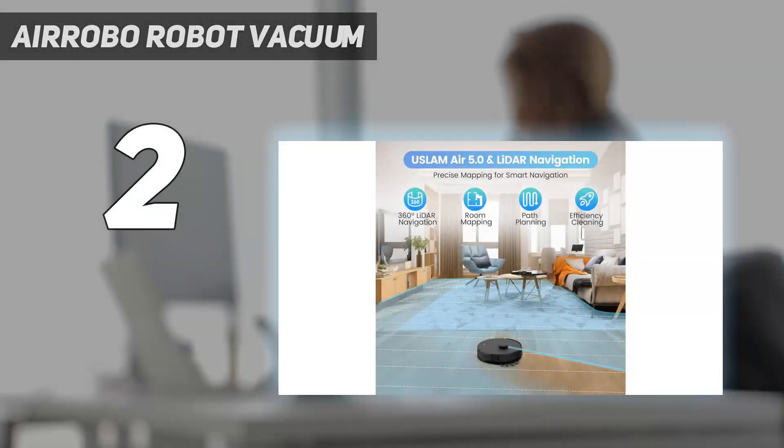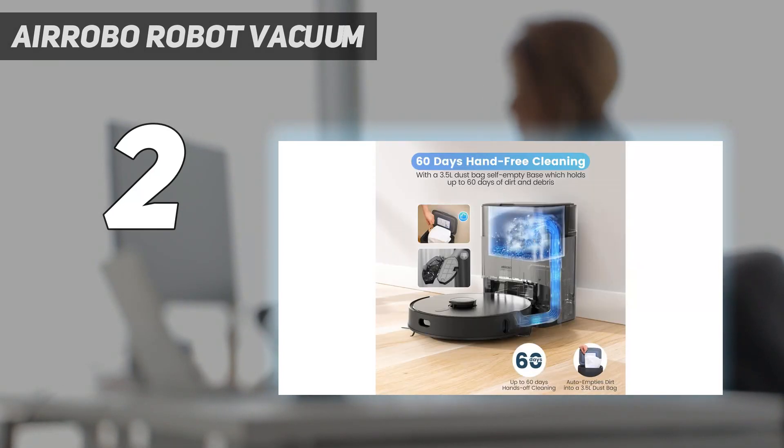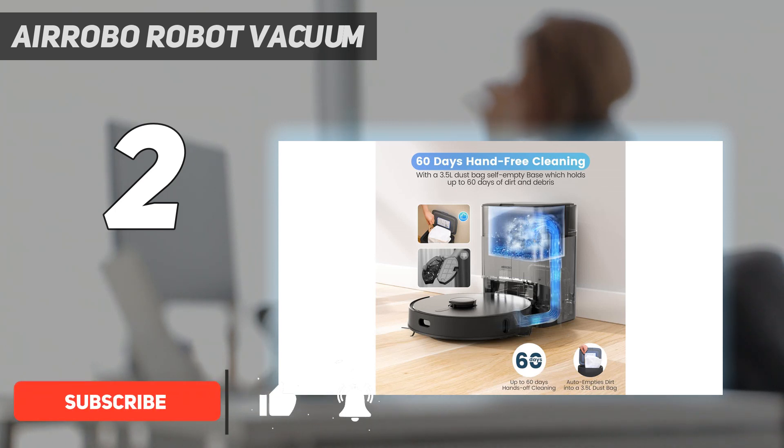Number 2 on my list: the Aerobo Robot Vacuum. If you have a lot of floor space to cover, you'll need a model that has a long runtime. When we tested the T20 Plus in our lab, we found that it ran for over 3 hours without needing to be charged.